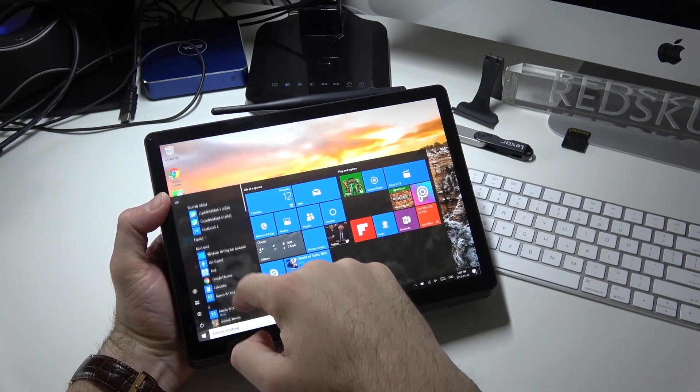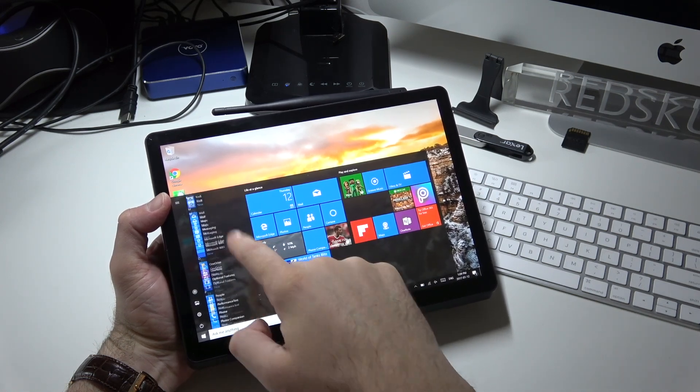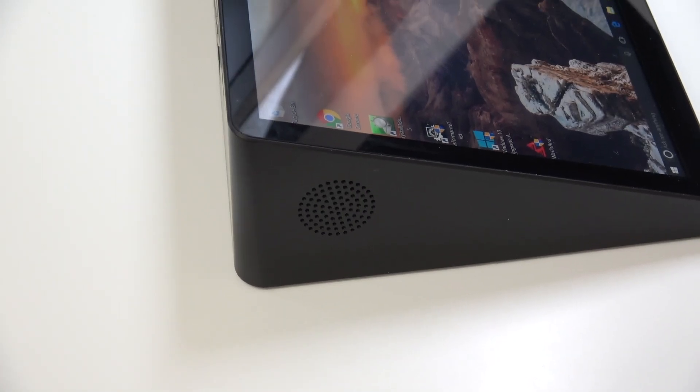The screen has decent sensitivity and it does get rather bright. However, there is a lot of reflection on the screen if you're in a room with a lot of lights, so keep that in mind. It's better to use this in a darker environment.